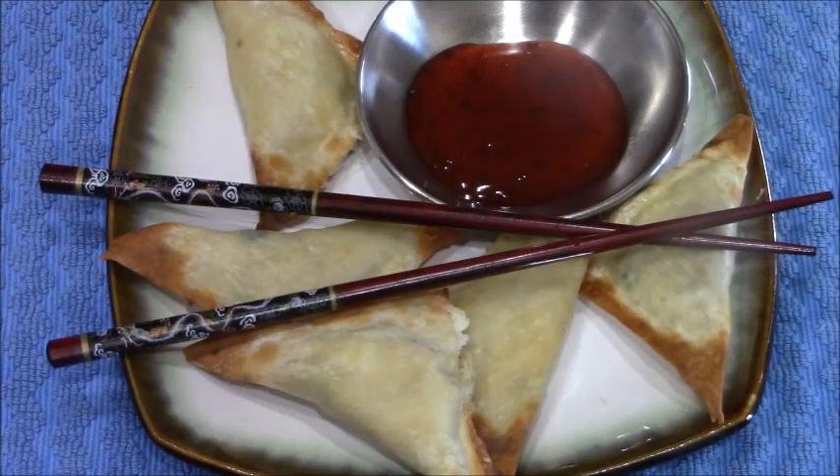Crab and cream cheese wontons, and I made them in the air fryer — no extra fat or oil. It's true, they're super good and very healthy. Want to see how I make them? Watch the video.